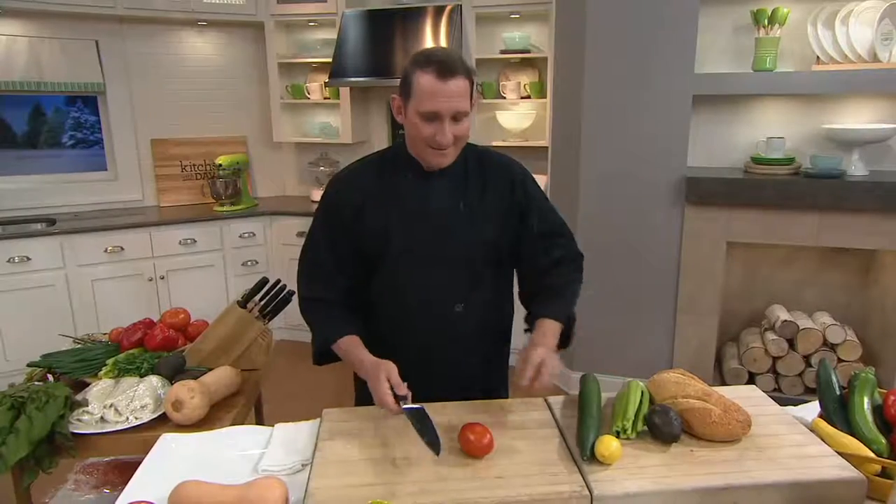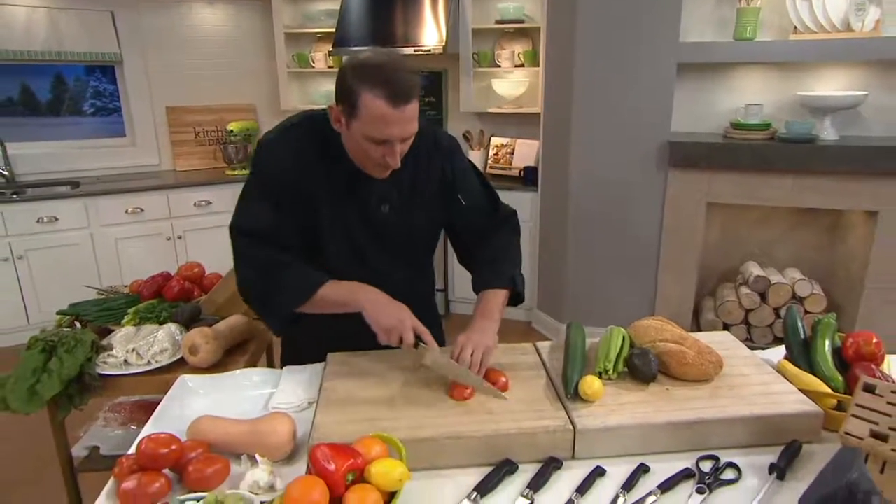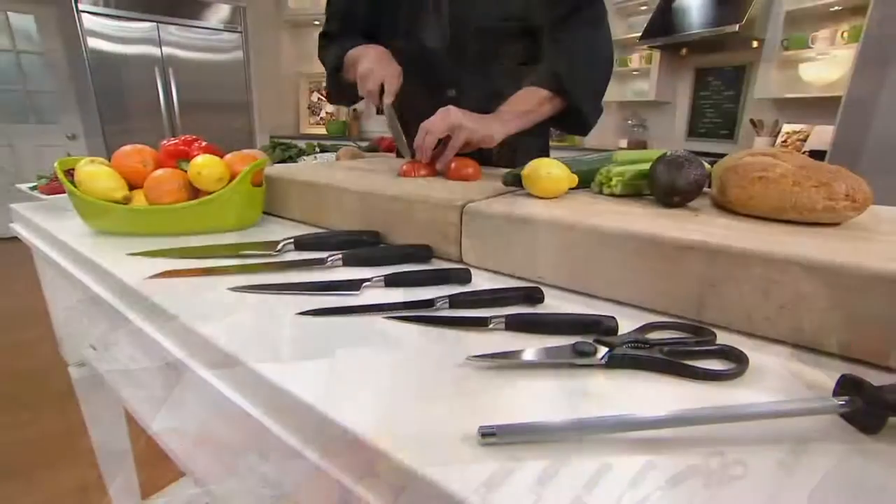Am I going to see you Sunday? Absolutely. We have a hot pick coming up and it's very sharp — we're going to get right to the point.